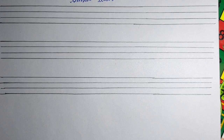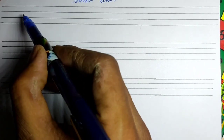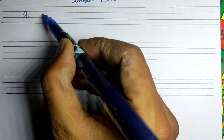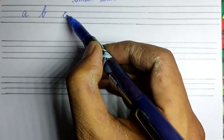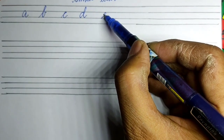Now let me show you in four-line copy how to write cursive letters. I will start here and talk about small letters: A, B, C, D, E.